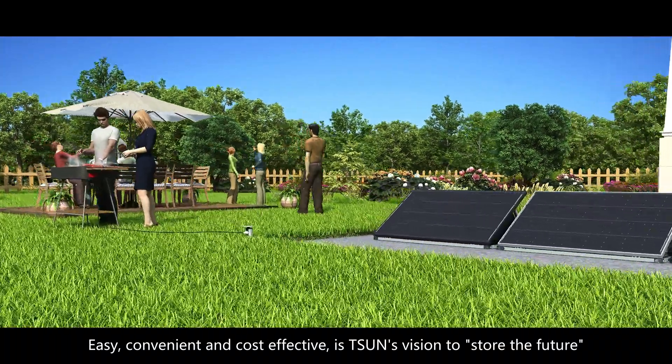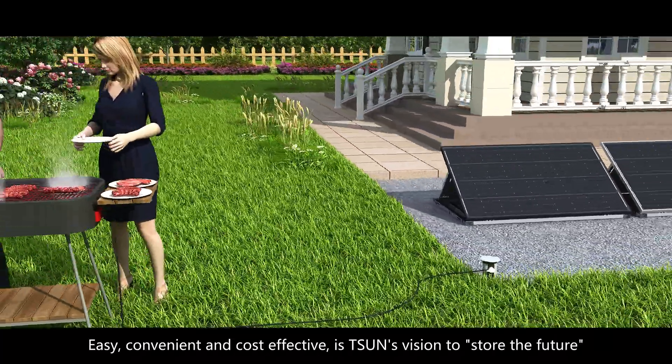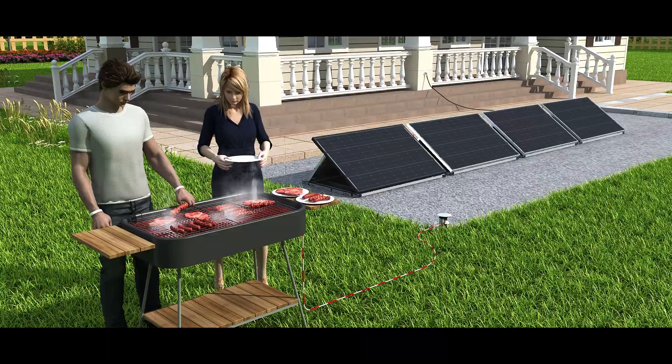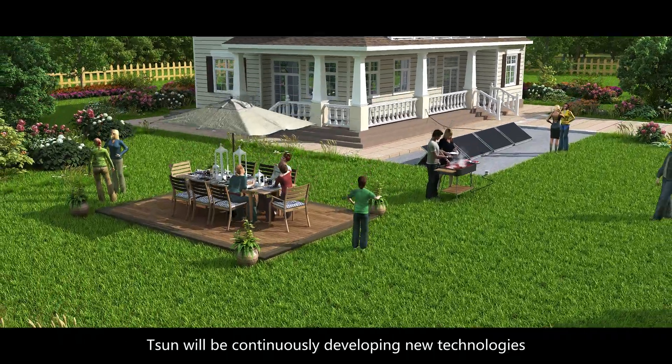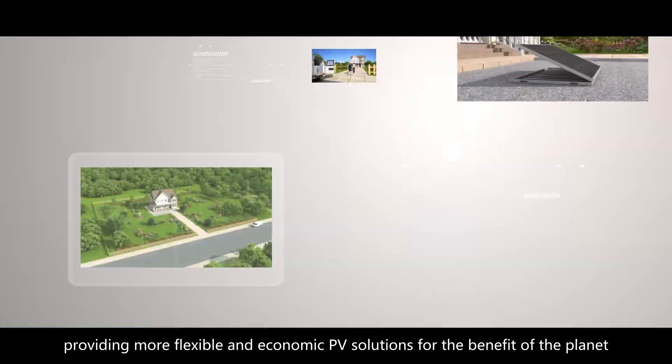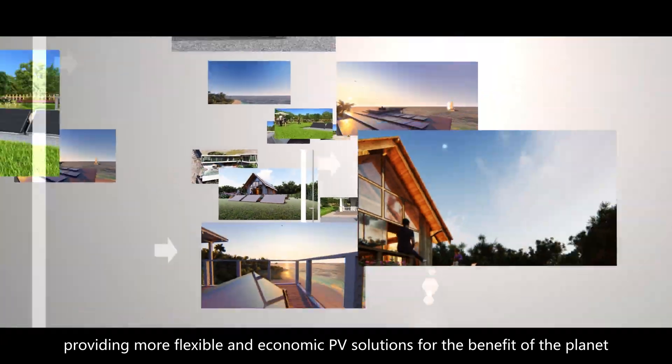Easy, convenient, and cost-effective is T-Sun's vision to store the future. T-Sun will be continuously developing new technologies, providing more flexible and economic PV solutions for the benefit of the planet.